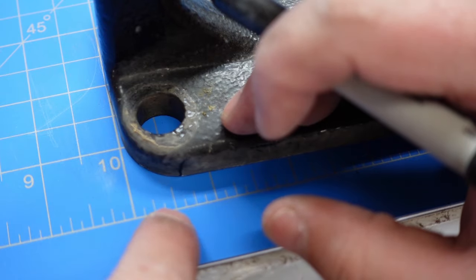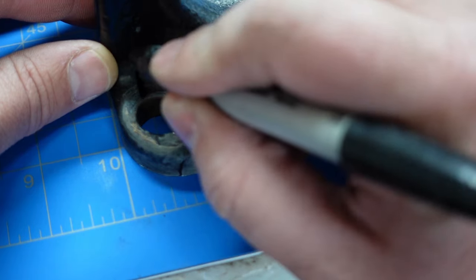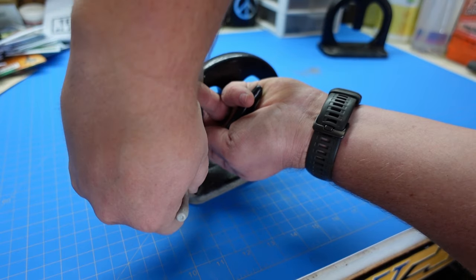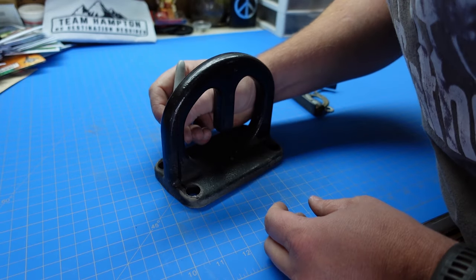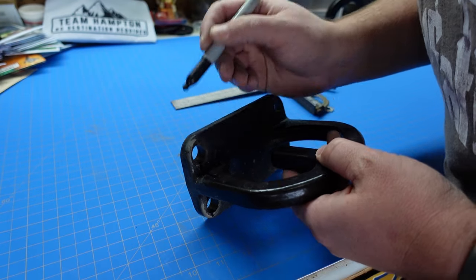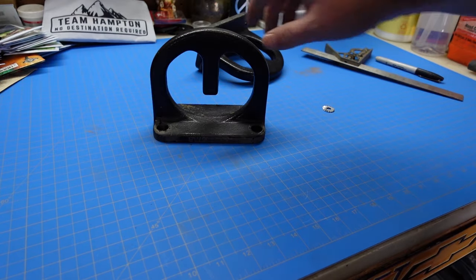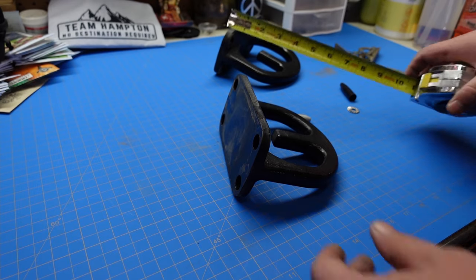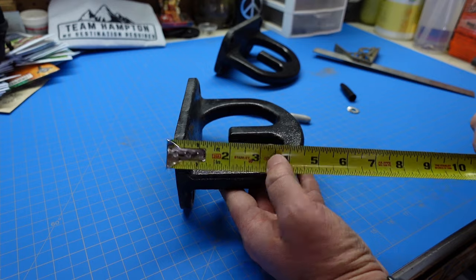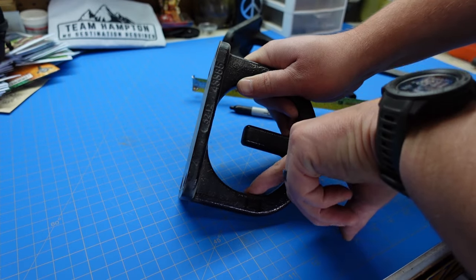Here I am trying out my new table mat. Here's 1/8, 2/8, 3/8 — let's go ahead and give it a little mark. I got these marked up, now I'm going to take a couple more measurements. I took a measurement on my truck and I'd like to be three inches out, which would be right about here.